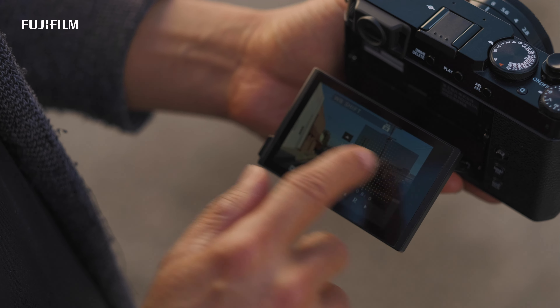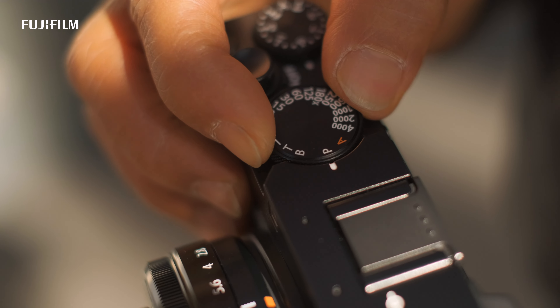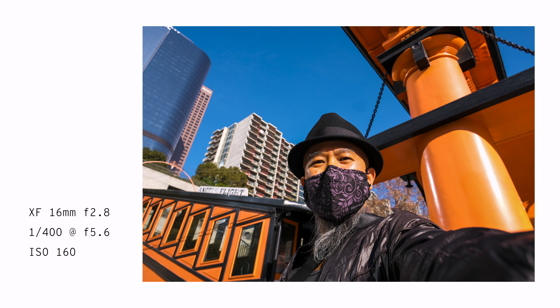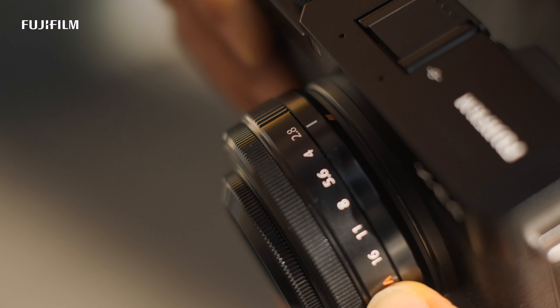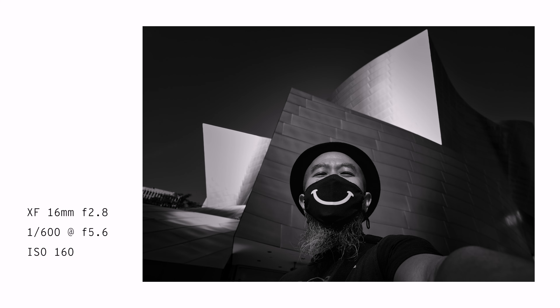I can also access menu items while the camera is up to my eye. While exploring on my own in different parts of Los Angeles, sometimes I want to put myself in the photo, so with this newly designed 180-degree tiltable LCD screen I can see myself and take some fun selfies. I first set it to P mode or program mode, flip the screen, and shoot. I'm using the 27mm for some, and for others the 16mm f/2.8 lens so I can get a bit more of the scene behind me.